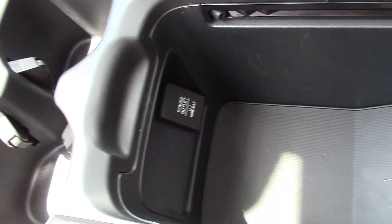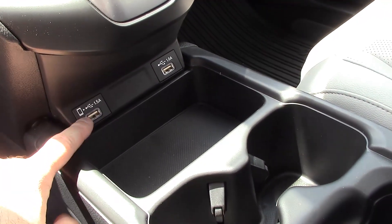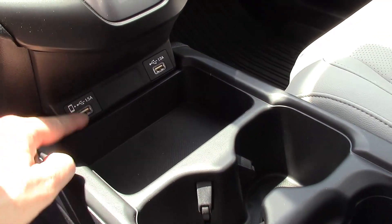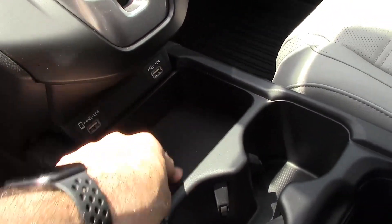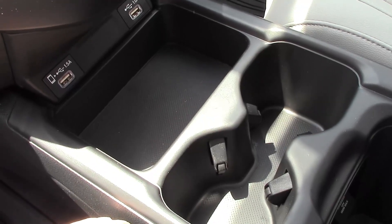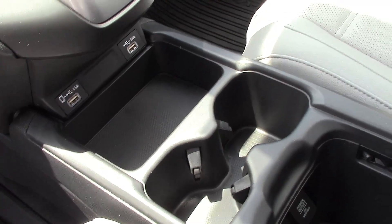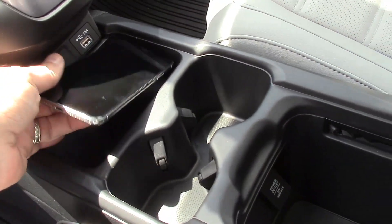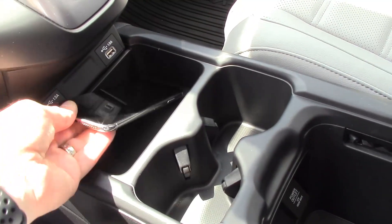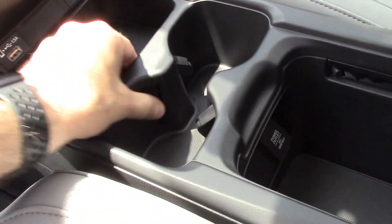There is a 12-volt power outlet in there, and two USB plugs — though these are lower power than the ones in the back. This one is 1.5 amps and the other is 1 amp, which is a bit odd. There's a little pocket here that's perfect for your phone. On the hybrid and the Touring this would be a wireless charging pad, but not on the EX-L.